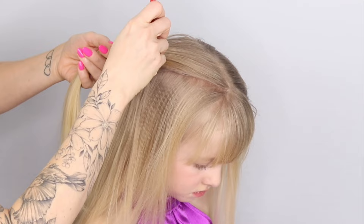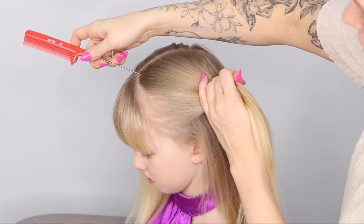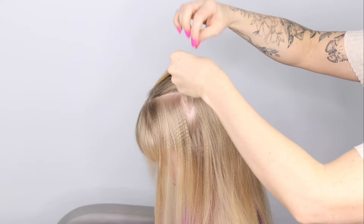You're going to tie that hair out of your way, then do exactly the same on the other side, trying to make sure it's symmetrical. I find this bit really hard — just do the best you can, it doesn't really matter. Tie that bit up, then tie the rest of the hair out of the way.